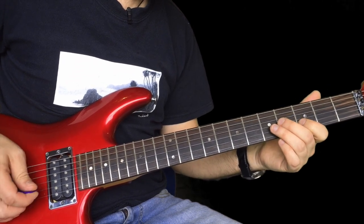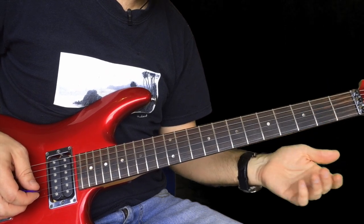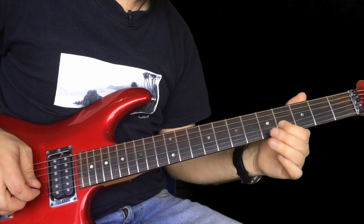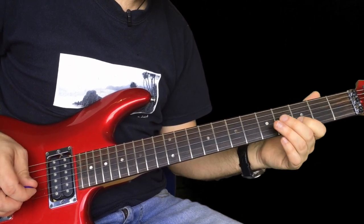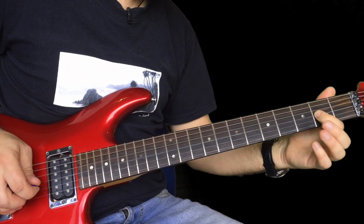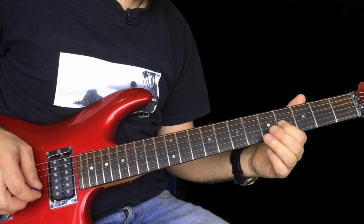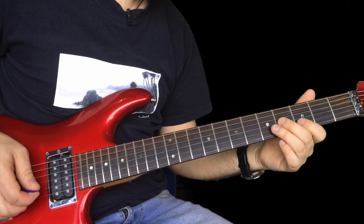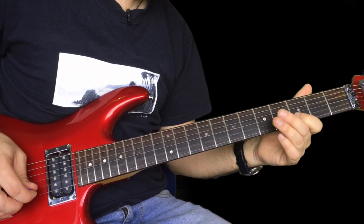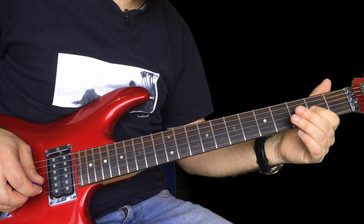So far we've got this. The second phrase is almost the same. This bit is the same. Then we slide from four to six. Two on the G, from four to six. Back to four again, back to that one. Then we do the first one again.